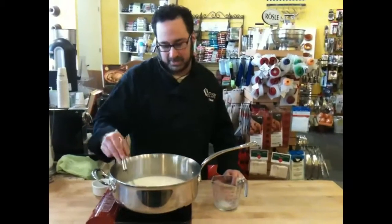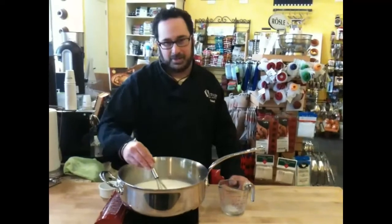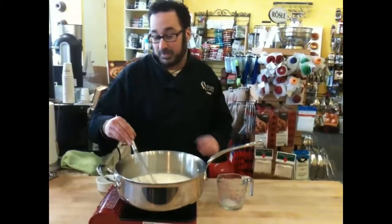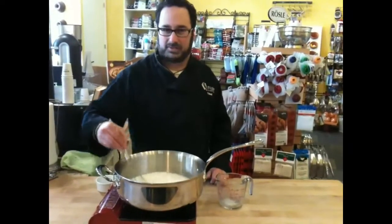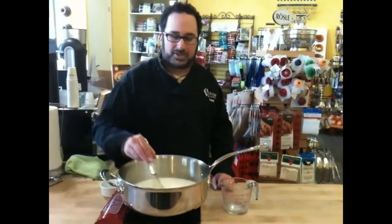This will take a few minutes. Once it comes up to that simmer, turn it down and you can stop stirring constantly — just stir it every now and then. Sometimes there might be a little skin that forms on top; just go ahead and stir that back in. We'll be back in a few minutes to show you what the finished sauce looks like.